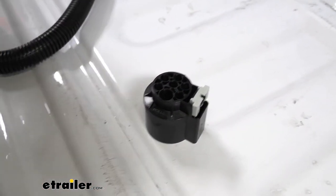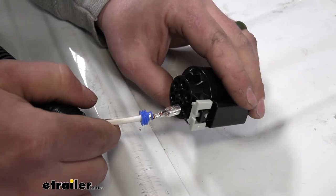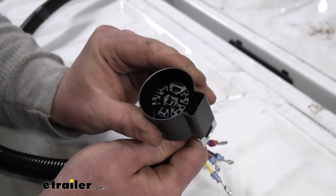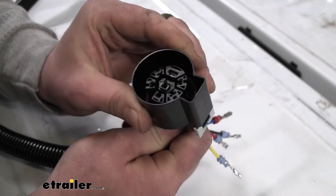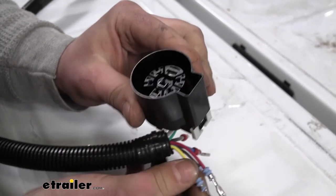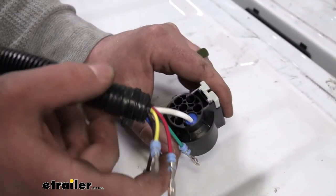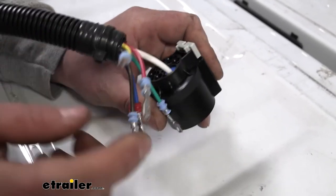Starting with the white wire: you take it, push it into the back, and flip it around. Push in and you'll feel it click in. Once it clicks, pull back on it to make sure it's fully seated. There will be a little movement — that's normal — as long as it doesn't pull right out. It's important you do this correctly because if you put the pin in on the wrong side, it will pull right out and won't be connected, so you'll have issues in the long run. Repeat that same process for each one of the wires.